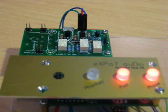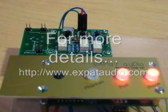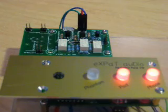To find out more about these boards, please come along to www.expataudio.com, or feel free to stop by on GroupDIY and ask any questions you need. Thanks again.